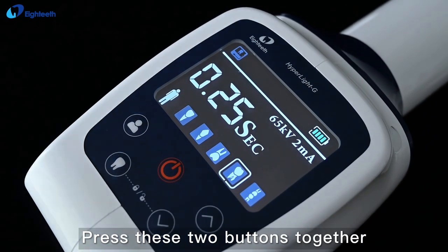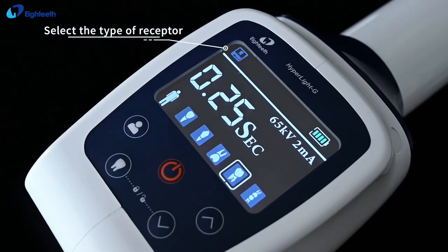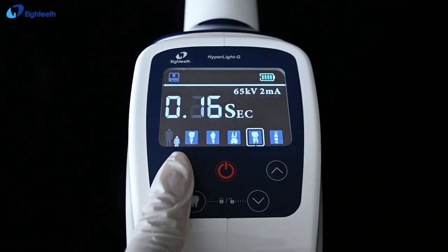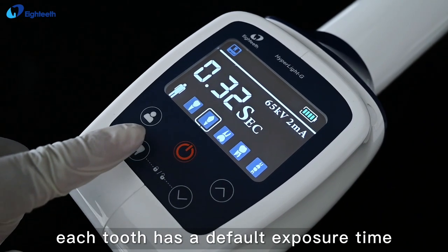Press these two buttons together to select the type of receptor. Select child or adult. Then select the tooth type — each tooth has a default exposure time.